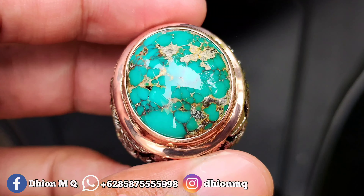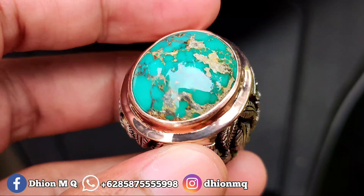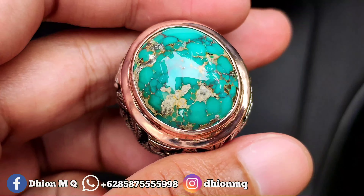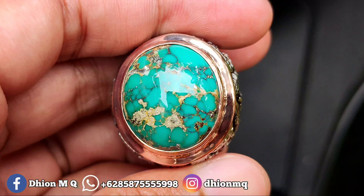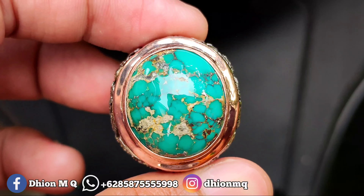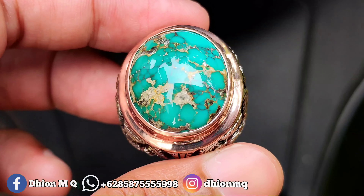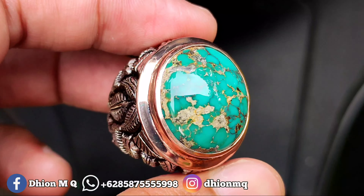Untuk kategori batu virus persia lawasan, warnanya hijau toska, toskanya solid bukan toska pucat, siang malam. Kemudian untuk kategori warna ini masuk ke urat mas lawasan, ceploknya urat mas lawasan, ada kombinasi badar peraknya.